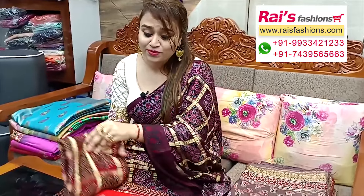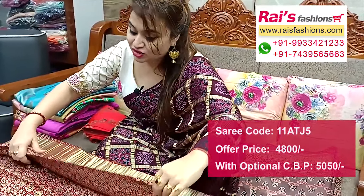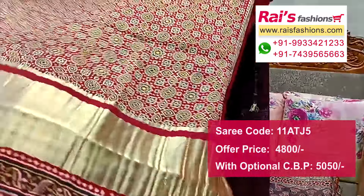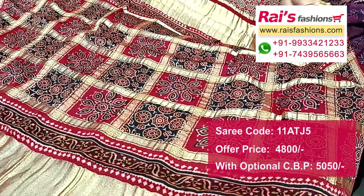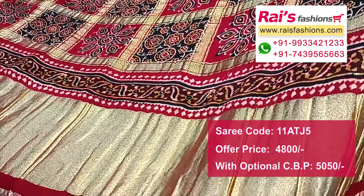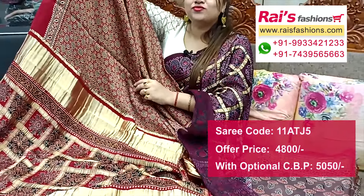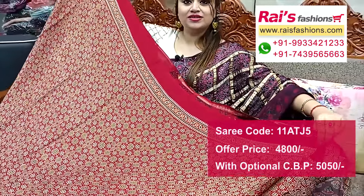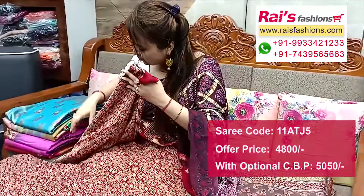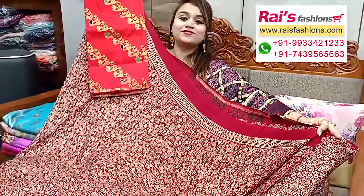Next one — nice color combinations, fresh one. Pure premium quality modal silk material with ajrak design work all over base, and pallu portions highlighted gharchula design work with golden zari highlighted stripes. All over pallu portions gharchula design, exclusive. Running blouse piece also ajrak printed — bright fresh red shade, all over base highlighted natural ajrak design. Main base is ajrak, pallu is gharchula. Silk material banarashi weaving work contrast blouse piece for your exclusive looks.